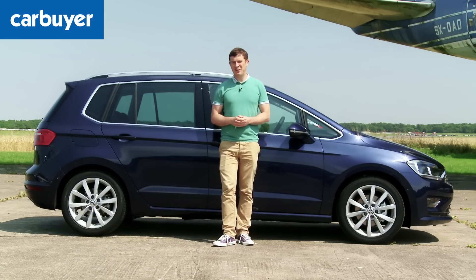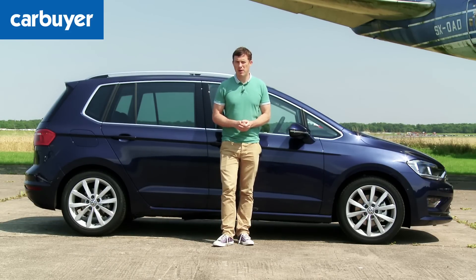The Golf SV is also slightly more expensive to buy than the C4 Picasso, but it does have that more desirable VW badge and when you come to sell it on you should be able to get a bit more money for it.